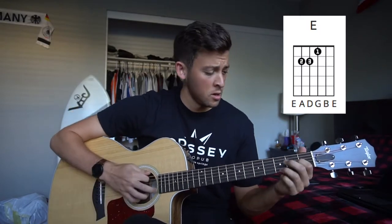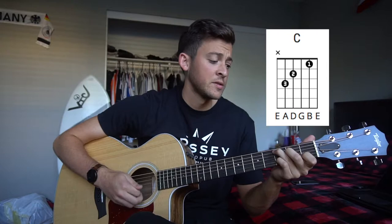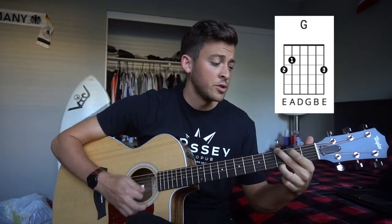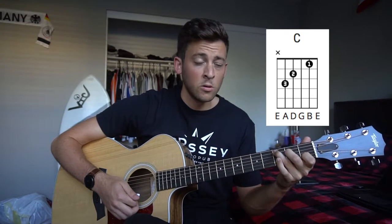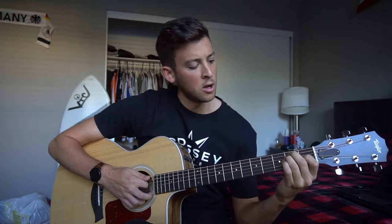So we have an E chord, we have a G chord, we have a C chord, and then we're going to do some variations. But it's really that E, G, and the C. So if you know how to play those chords, you're golden. I'll put the chord charts up here so you can see what exactly those shapes look like.